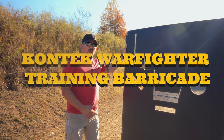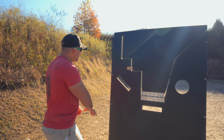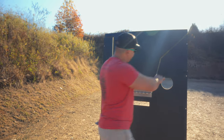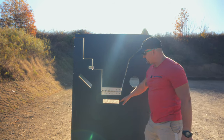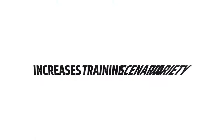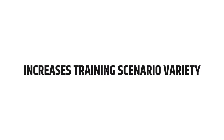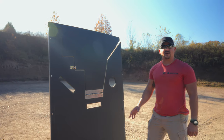What we've got now is the Conteck warfighter training barricade. As you can see, you can use it as just a simple wall system if you need to. If you want to transition from one side to the other, you can do that here. You've also got some custom interesting ports because it's not always going to be a static shoot — you may be fighting from some interesting scenarios, as well as from the bottom, similar to the Viking Tactical system.